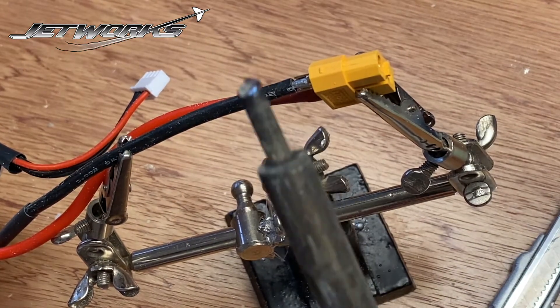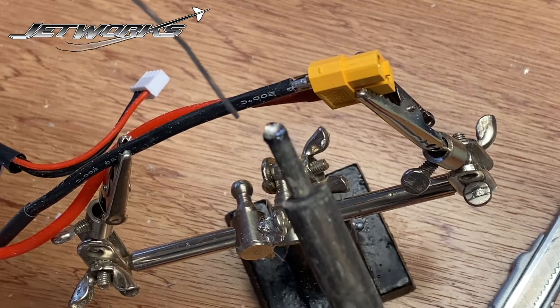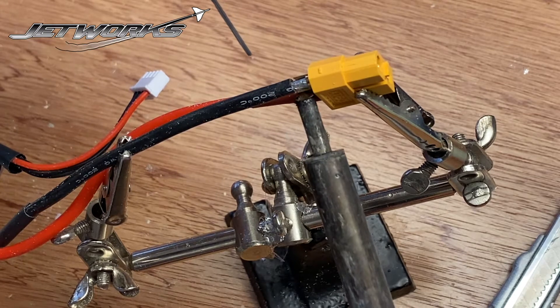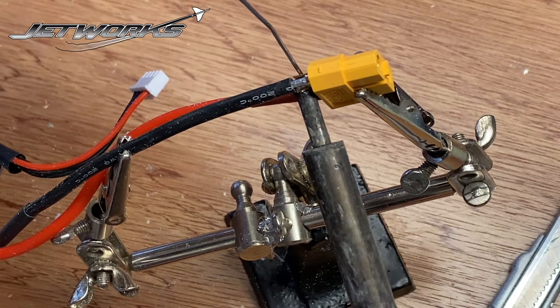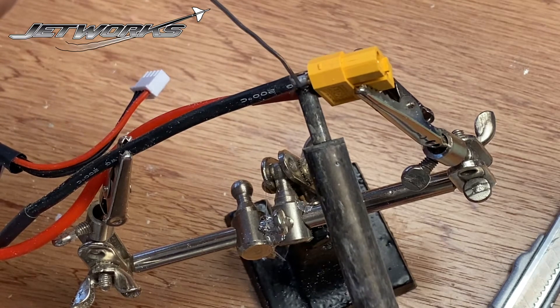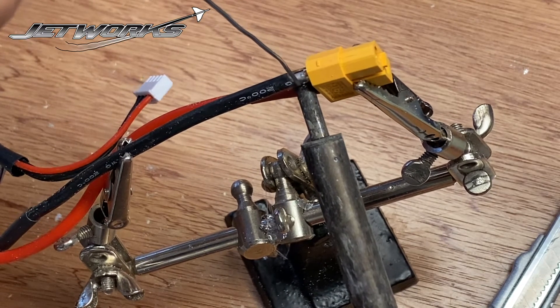Soldering iron. So we bring the soldering iron, wet the tip just to give it a puff of smoke, and then that goes underneath the terminal and then from above we apply the solder.